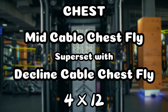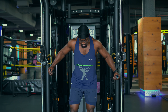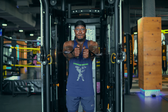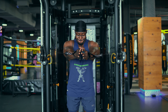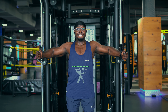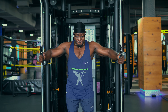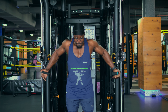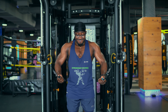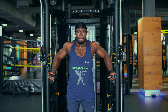Then we go to standing cable flies to hit more of the mid pecs or mid chest. As we proceed we're going to supinate our arms and bring it underneath our chest to now bias the lower chest — and that was the entire exercise.